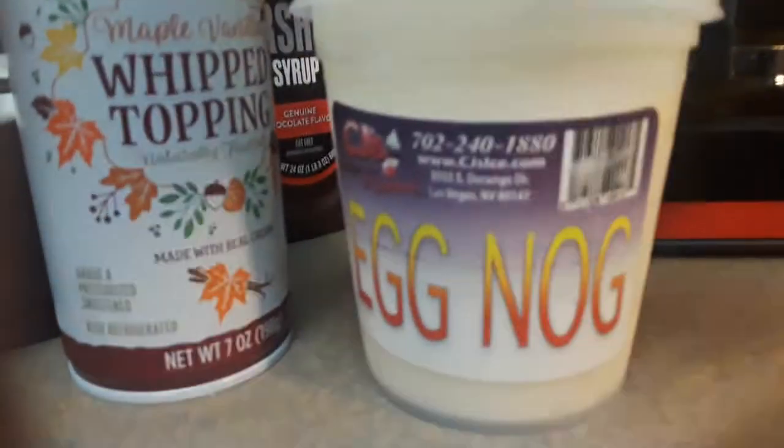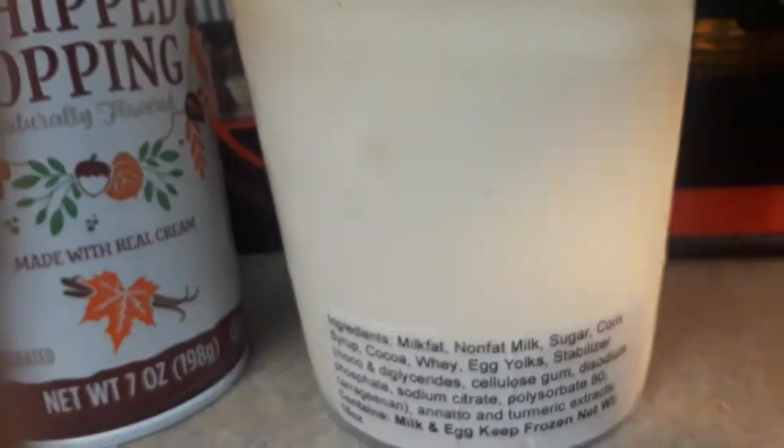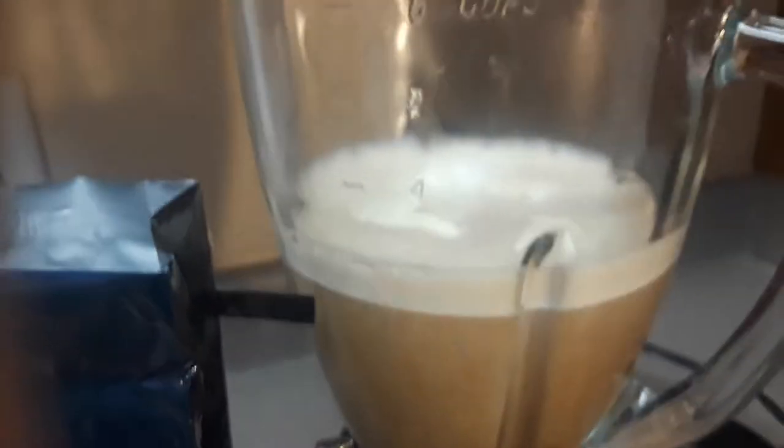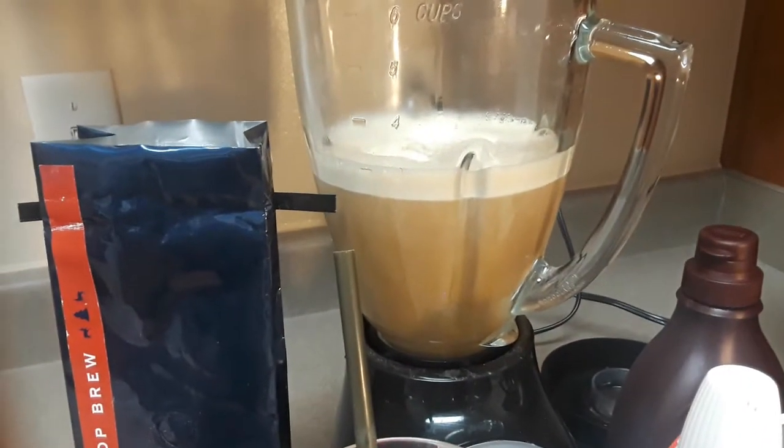Out of the eggnog custard, the one I bought came in a 16 ounce container. I used about eight ounces of it and already added it to the coffee. So I'm going to mix that up and I'll be right back.